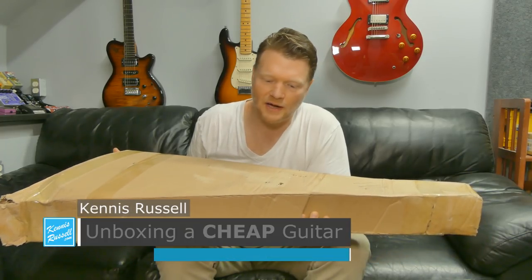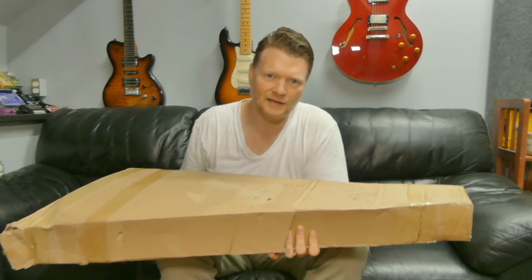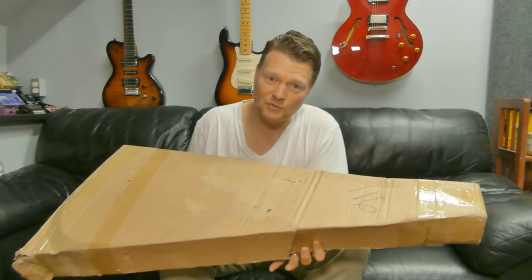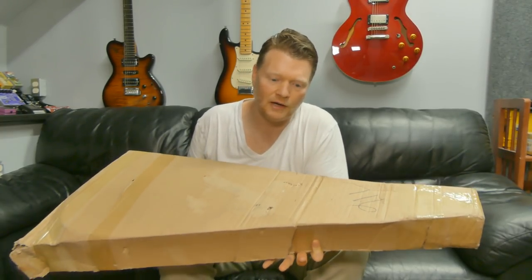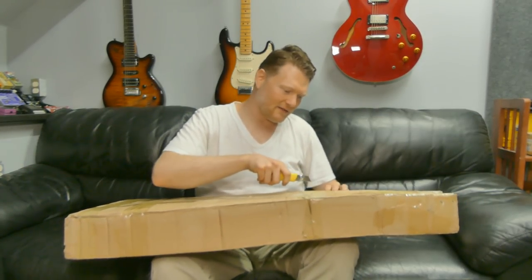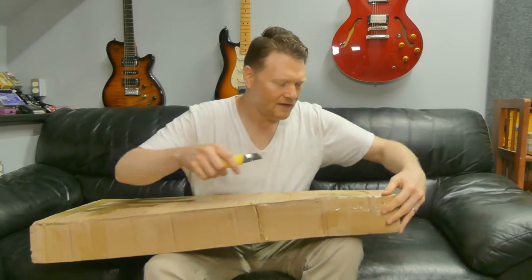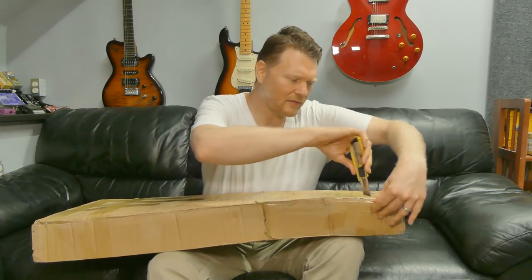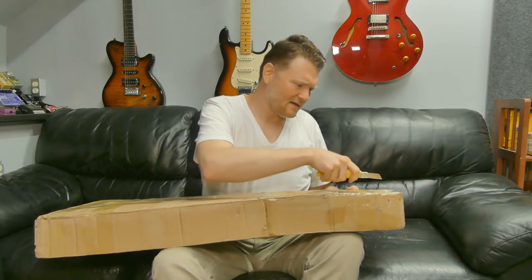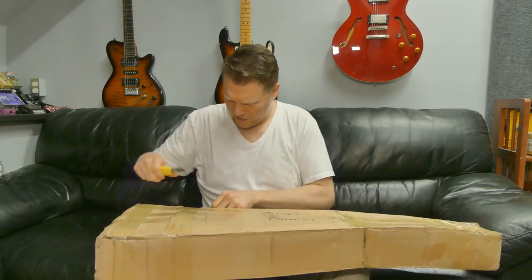So I thought I would just do an unboxing of the guitar before I do the review. Sometimes when you buy something from China or wherever it's coming from, it's not packaged the best — or it is packaged well. It's kind of important to know when you're buying something. So I'm going to do a live unboxing of this and a quick first impression. I don't remember the model number, but I think it was something like $43 or so.